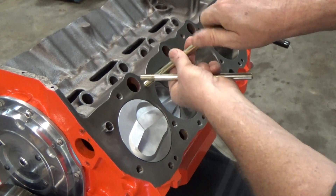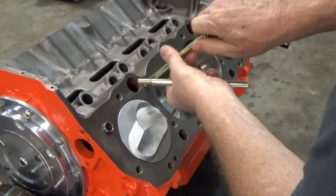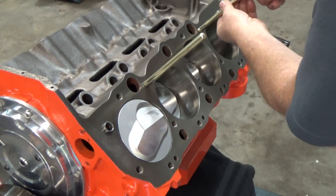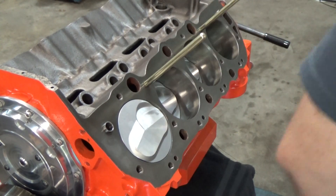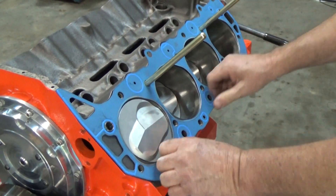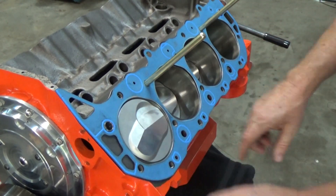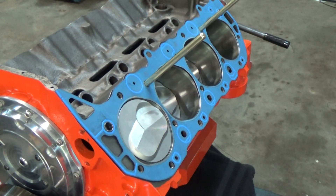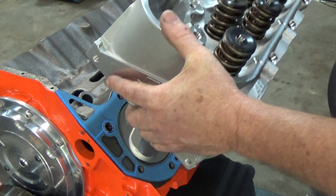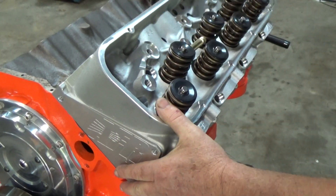So there are our head guides that'll help guide the heads on when we set them on. I'll go ahead and get them screwed into the deck — you can see those dowels sticking up on the two upper sides of the block. Go ahead and get the gasket on there, make sure everything fits good. I cleaned the surfaces real good; this motor had been decked and the heads were fresh, so I just made sure everything was real clean before setting it on there.